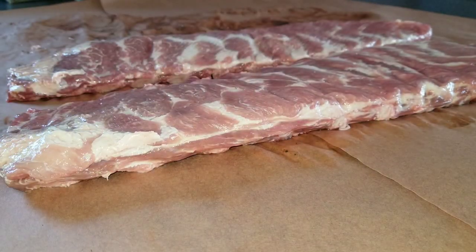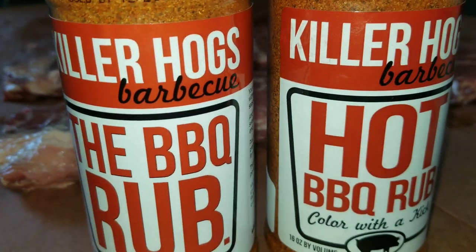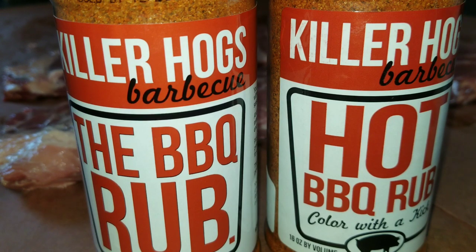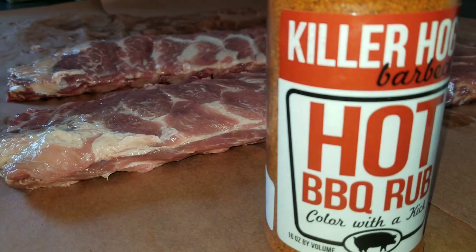The ribs are already peeled and membrane removed. What I like to do with my seasonings - not a lot of people do this - but I like to dump a little bit out and taste it. I just want to know what I'm actually putting on my rib before I try it. So I'm going to start with the barbecue rub here, open it up, dump a little bit out, and we're just gonna taste it and see what kind of spices we get.